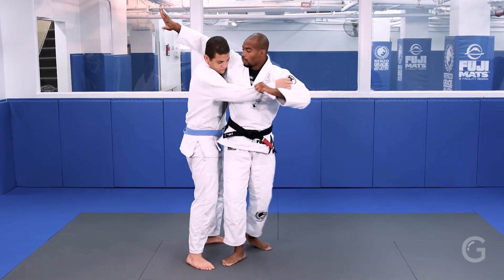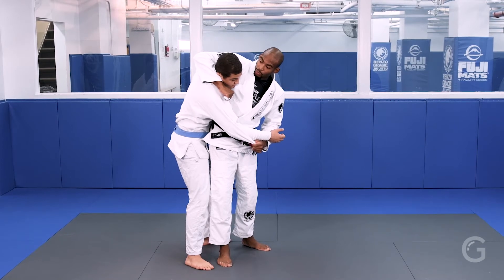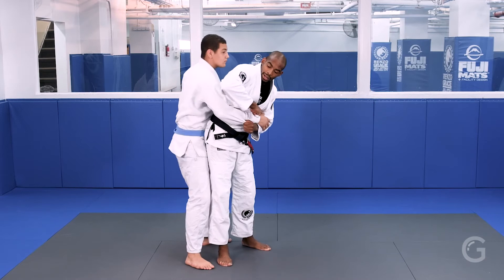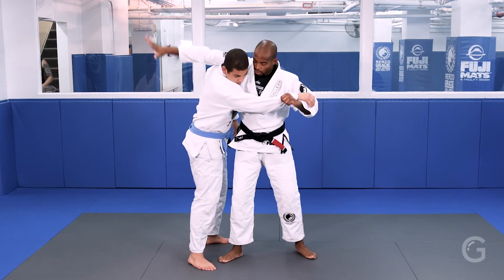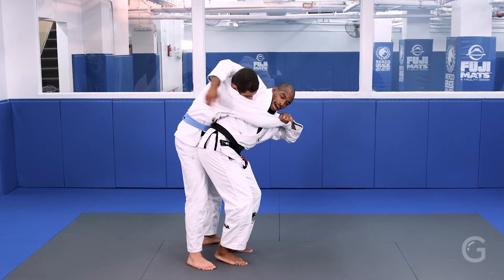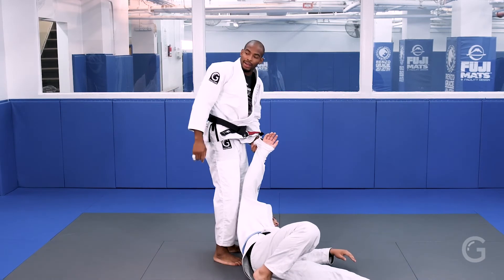My hand comes around over his head. Some people make the mistake of going over and what will happen is the person pulls their head out — and I've missed the whole technique and now they have my back. What you should try and do is reach for the seam under the armpit. I throw my hips through, bend my knees, and I pull forward.